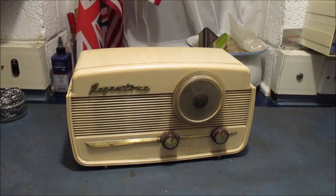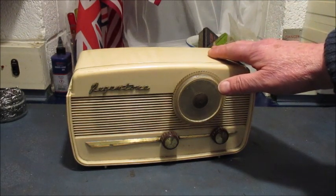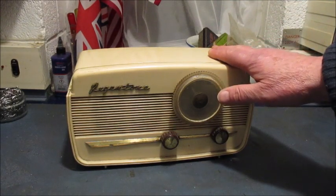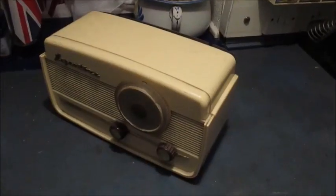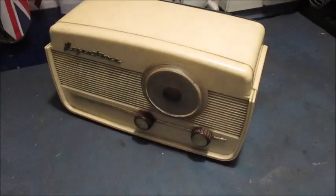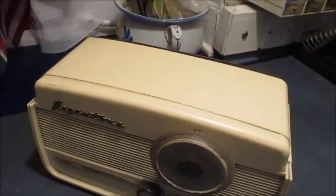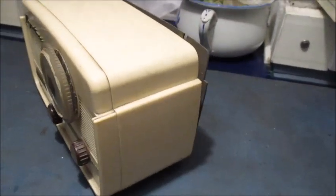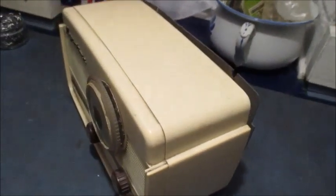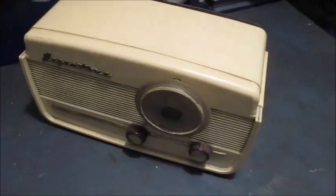I very much suspect this radio has lain a good number of years on a shelf in a cold, non-radio-friendly environment. As can be seen, the plastic cabinet is somewhat grubby, only to be expected I suppose. But a cursory inspection did not reveal any stress cracks, which I'll say has to be positive.